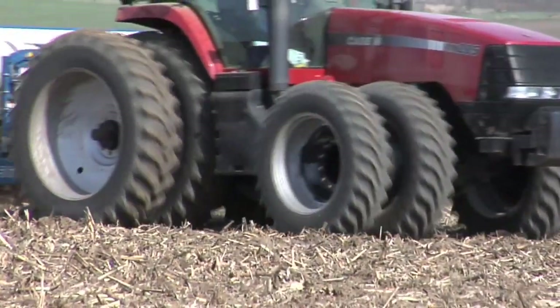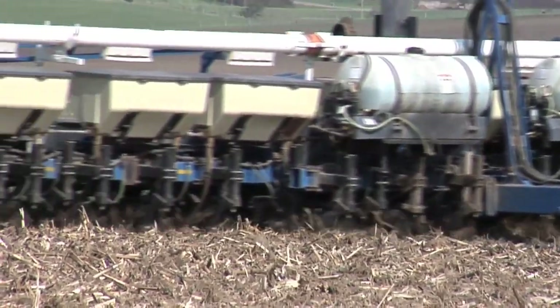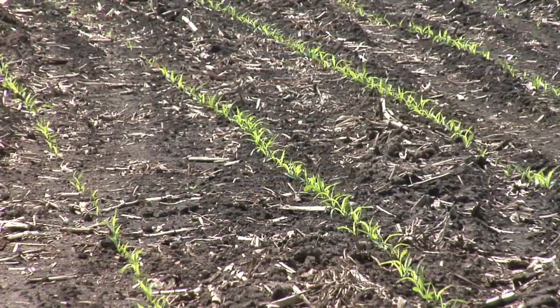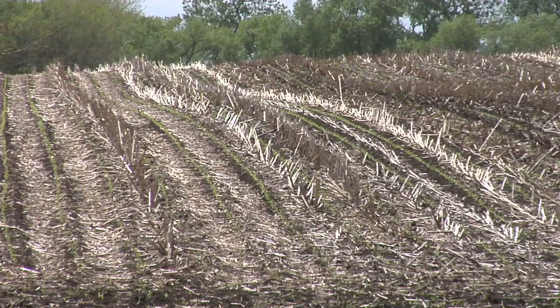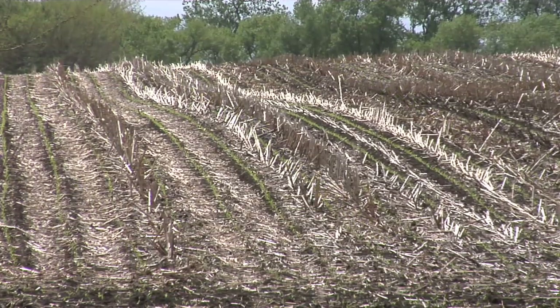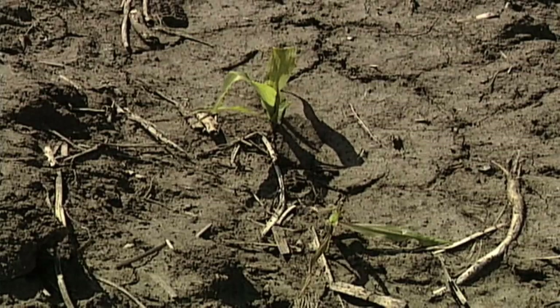Whenever you're putting a lot of fertilizer in close proximity to the seed, you're really taking a lot of risk whether you realize it or not. You may say you've done this for 5 years or 10 years and really haven't seen much trouble. Then all of a sudden you get a weather extreme where you get a little bit of moisture but not very much, and all of a sudden the fertilizer with all that salt is going to attract moisture away from the seed. You could end up with some issues.